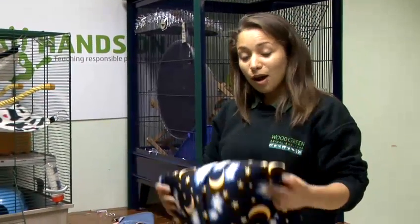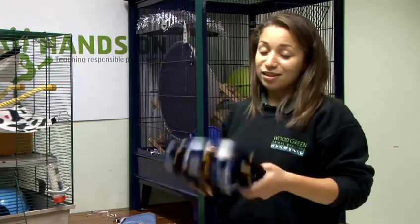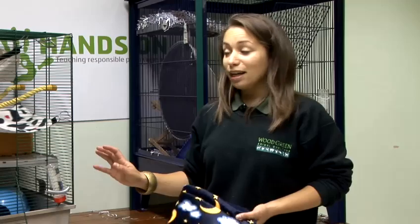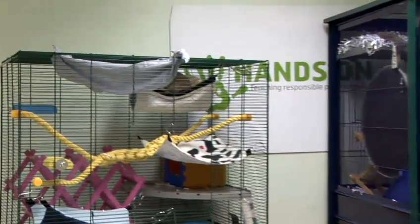So go to your local car boot sales and charity shops and have a little look around. Find some old materials and you just want to get a few either hooks like these or key ring hooks. They are really easy, or make a simple one and just cut the corners. And that's how to make a rat hammock.